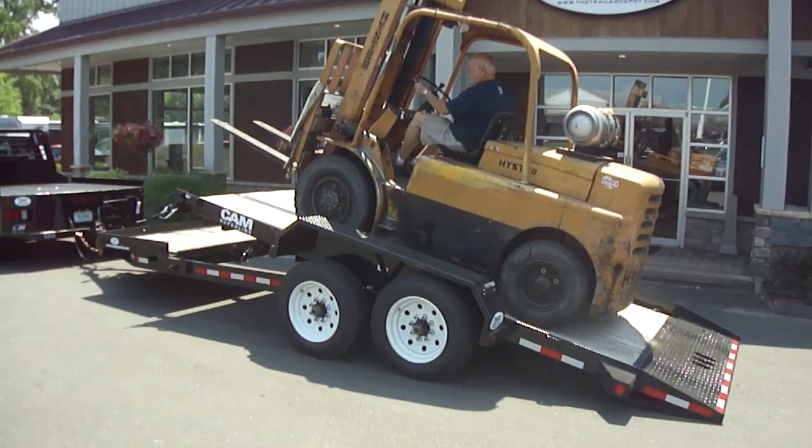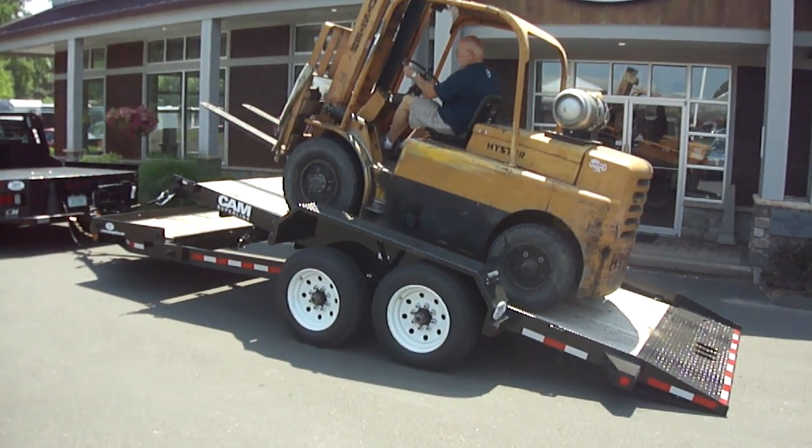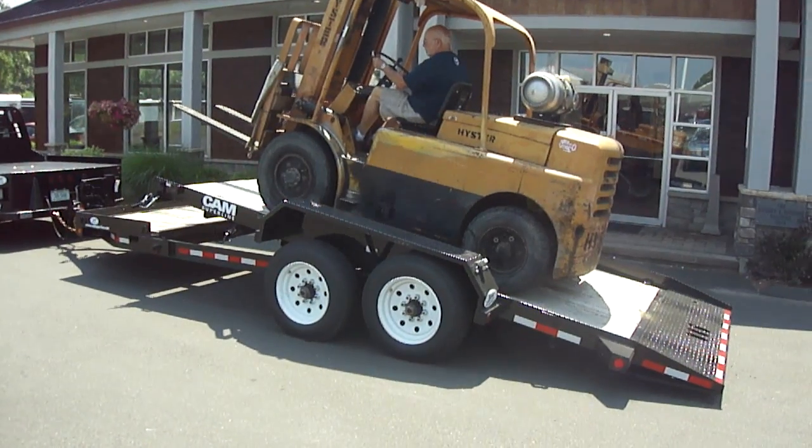And he's just getting past the tipping point. And there it tips.